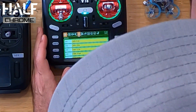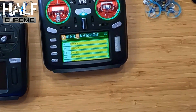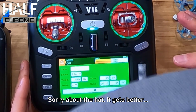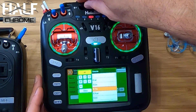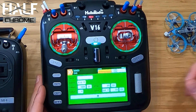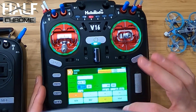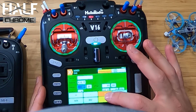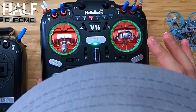Let's walk through how to do a throttle cut. I'm going to go over to Mixes, pull that down, go to my throttle, tap on throttle, and select insert after. I'm going to click on source and change the source to the dial S1 — you can see it goes to 13. We'll confirm that. Then I'm going to click on weight and change my weight to 25. Then we go to offset and change that to 75.